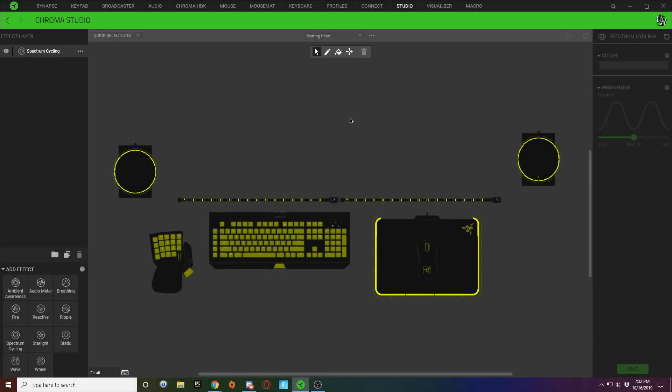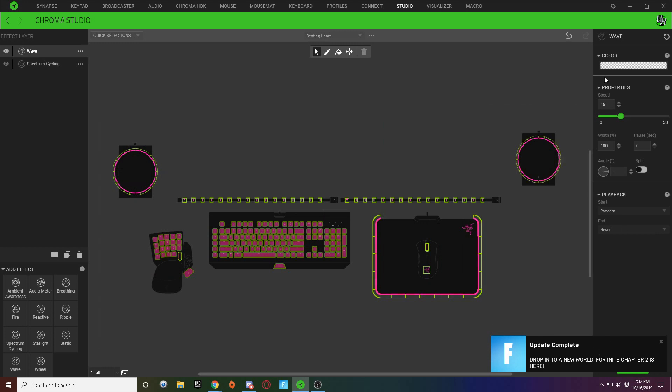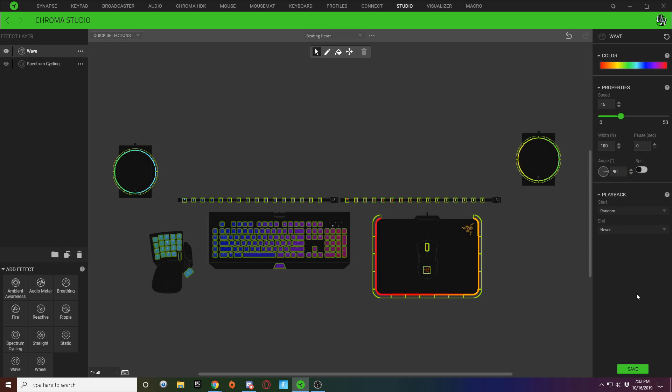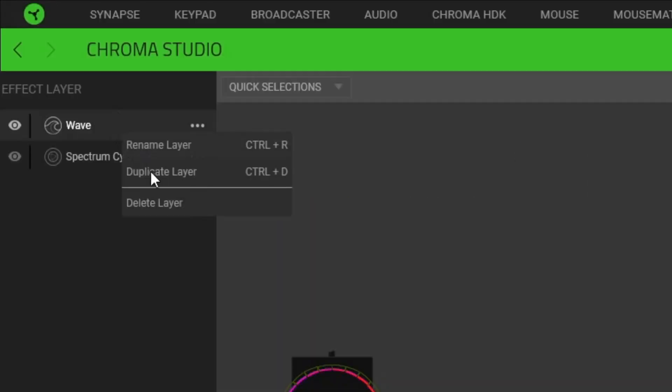Alright guys, so this is the Beating Heart design. What you want to start off with first is your background color, and that can be anything you want. We could leave it this spectrum cycling color, or we could add a new wave layer and just make a wave on all of our keys, select your color pattern, and make it a multi-color pattern just like this. This could be our background.